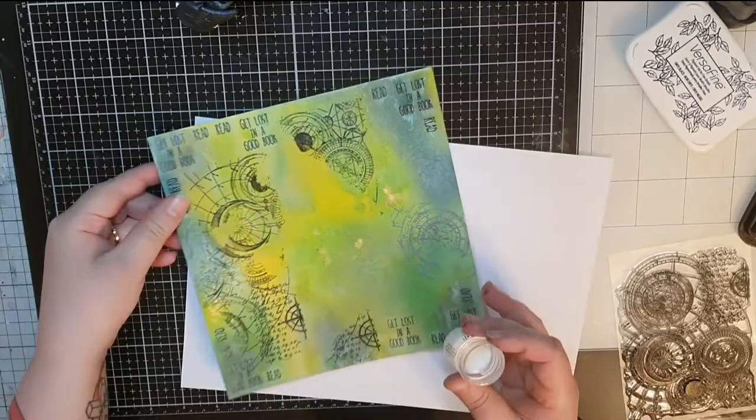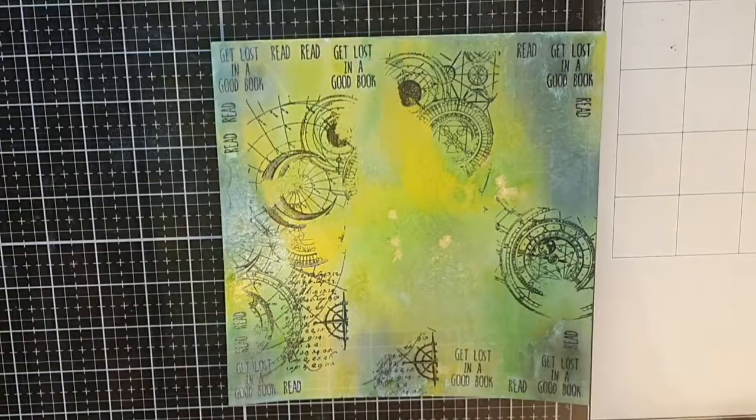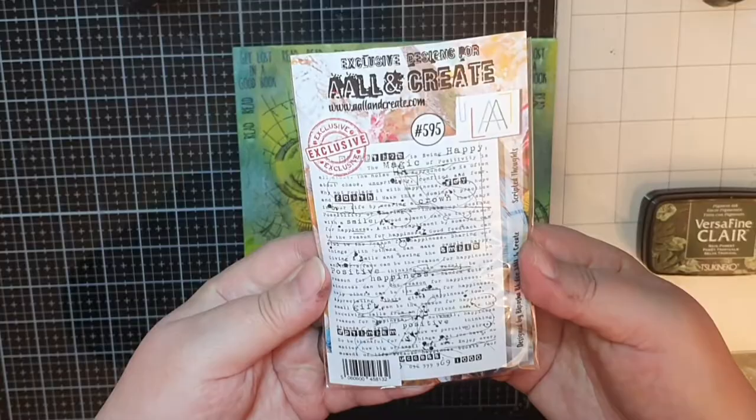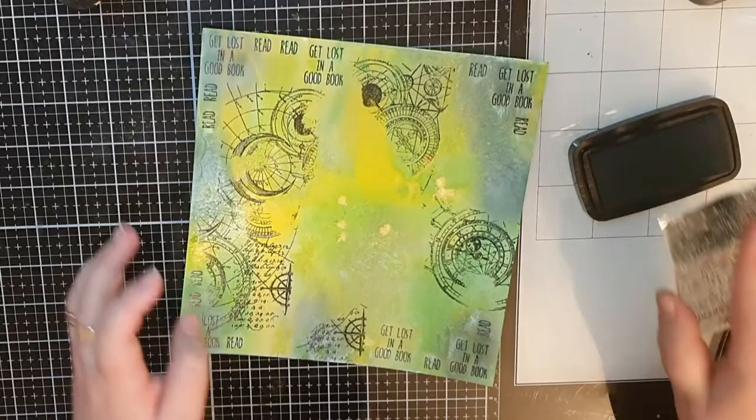One could think I was done with this background if you didn't know me. So I am going to add even more texture using Versafine Rainforest Green ink. The ink is permanent and I just want a little part of the stamp called Scripted Thoughts number 595. I stamp that text in dark green ink here and there until I'm happy.